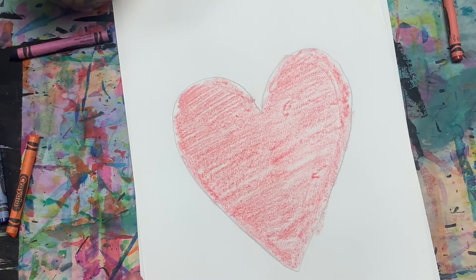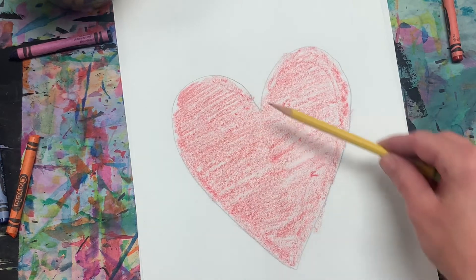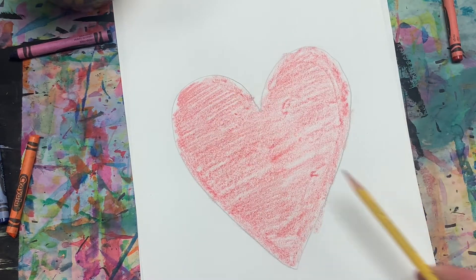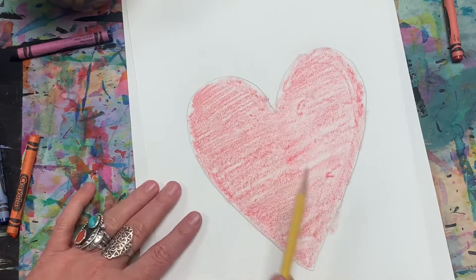My heart is colored and I know it's kind of lumpy looking — that's okay. Now I have a very sharp pencil and I'm going to use it to shade in my heart. That's right, I'm putting pencil on top of crayon to create a really cool look.